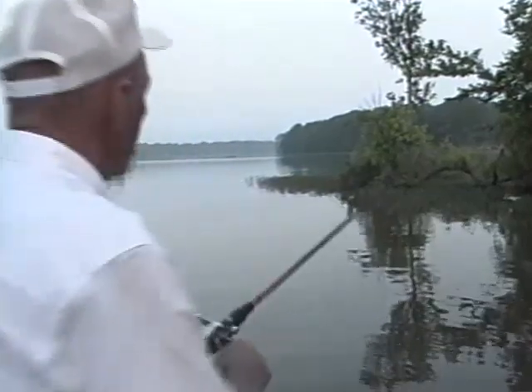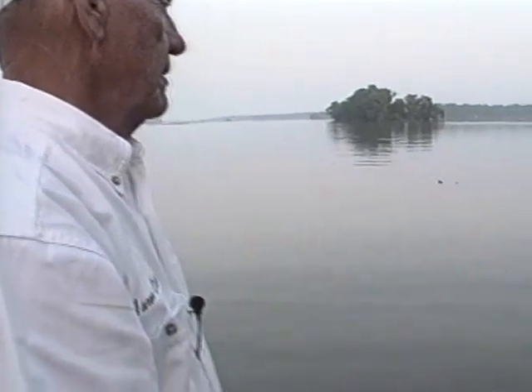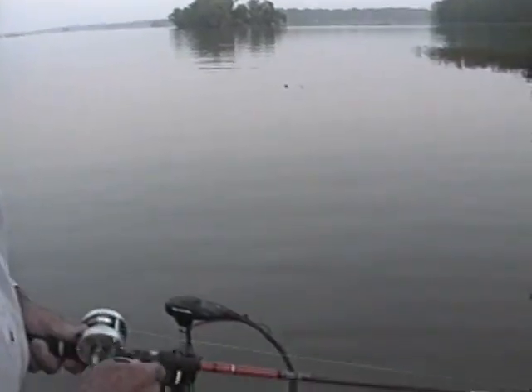Most people prefer a long rod, but I like a short rod. I like a short rod because the shorter the rod, the quicker the set.